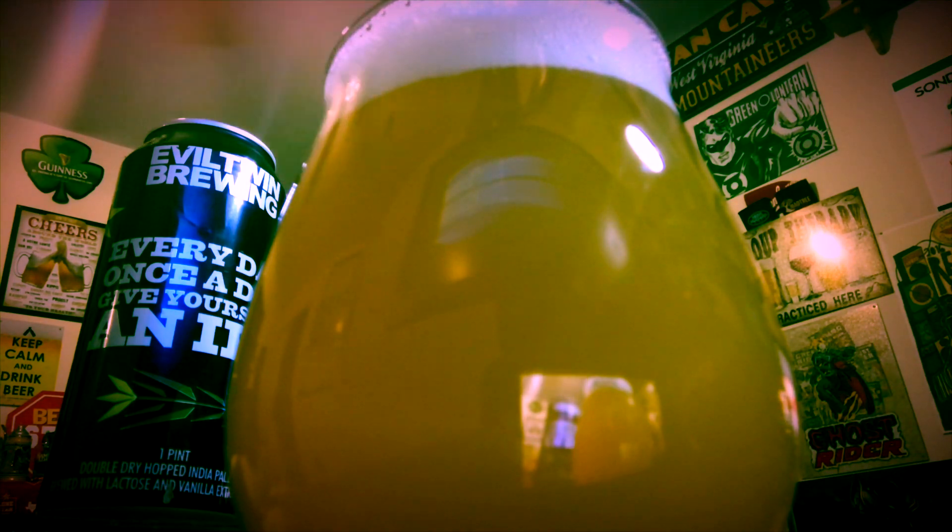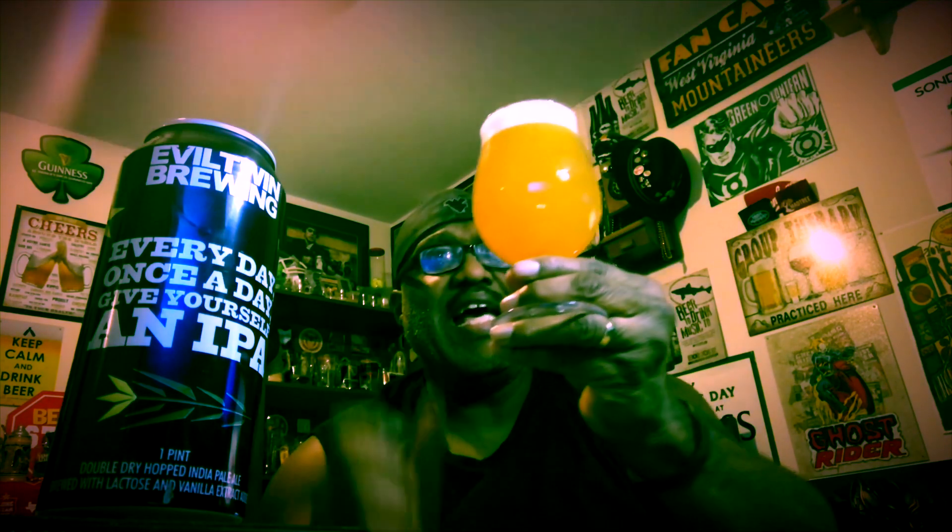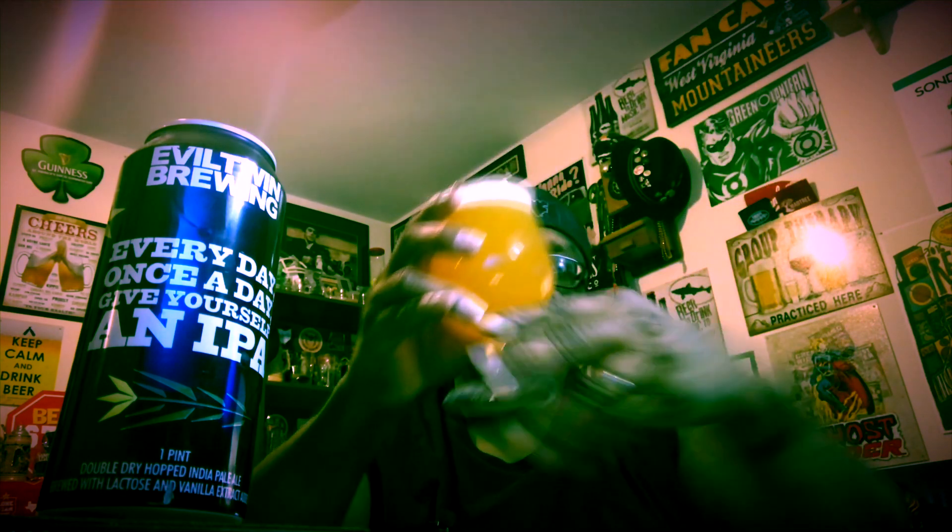The beer comes out with a nice orange color and has a nice head — about a finger and a half, two fingers depending on the size of the hand. But a nice looking double dry hopped IPA.